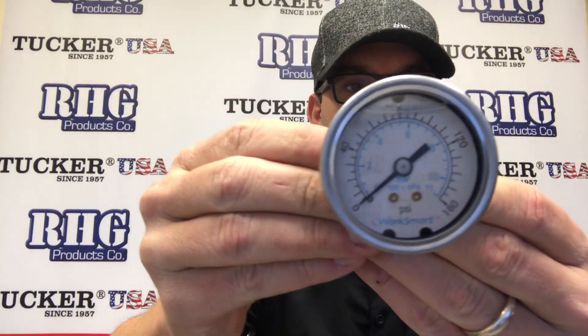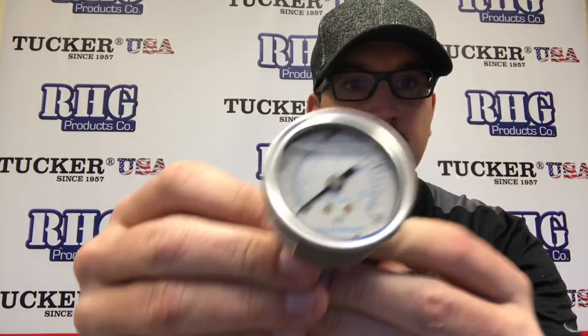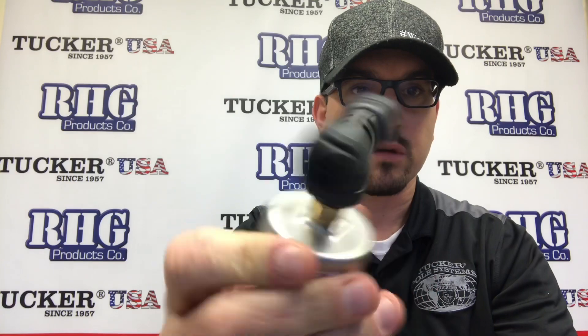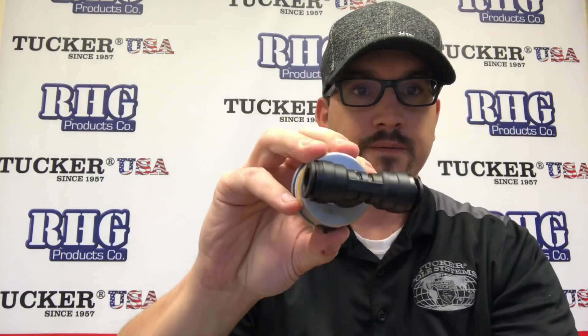Hey everybody, Sean Gavin, RHG Products. I'm talking today about inline pressure gauges. As you can see here, this inline pressure gauge reads 0 to 160. It's liquid filled and it's mounted to an inline T-fitting. Simply connect your water line here and here, and the gauge will give you a reading.